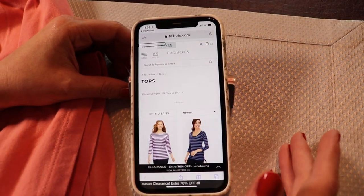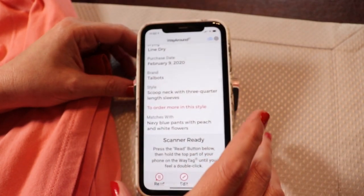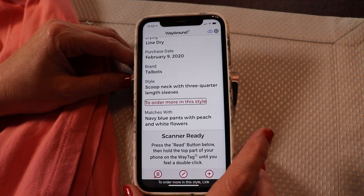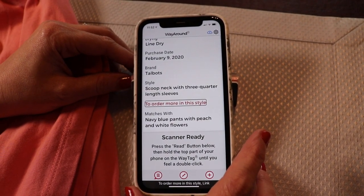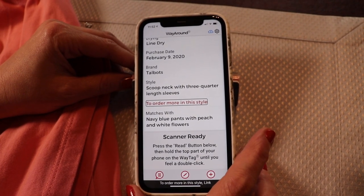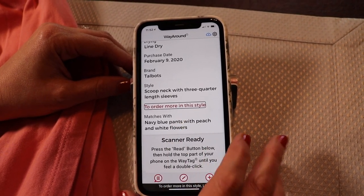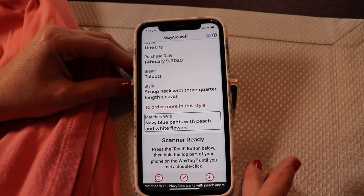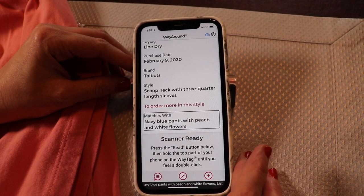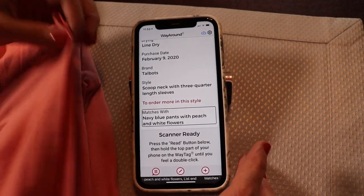This is what makes WayAround so unique. There's one other unique custom detail I suggest you create if you have difficulty seeing, and that is a field that allows you to put in information on what matches with this item. So I have these pants hanging in my closet, and the WayTag on the pants — when I hear it say "navy blue with peach and white flowers" — I know those are the pants that go with this top.